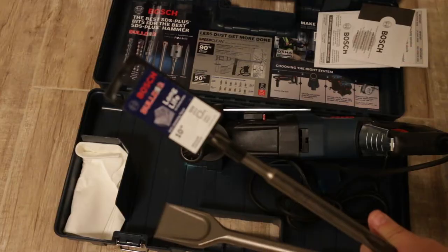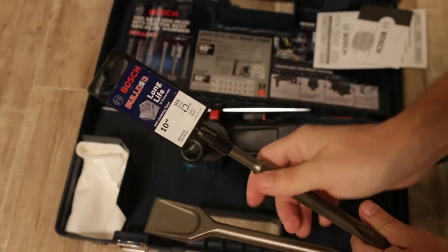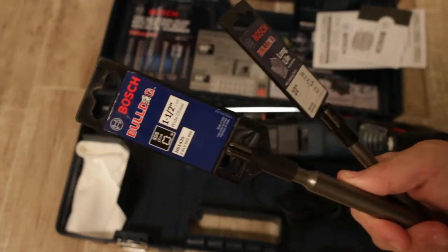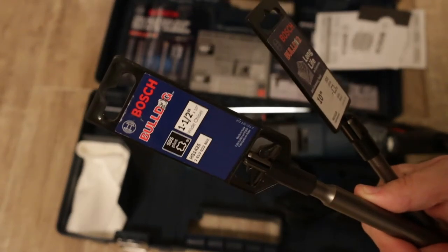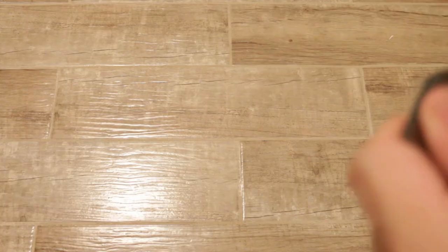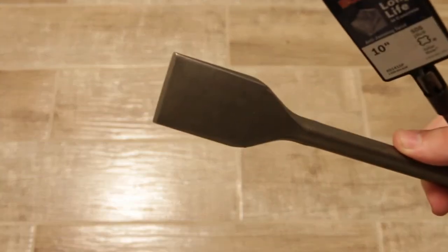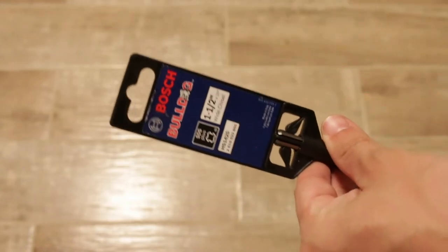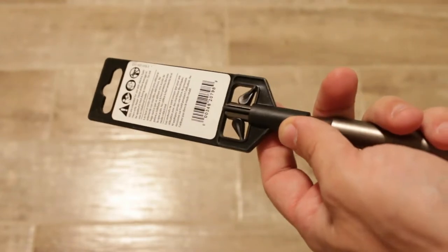The second bit I purchased just in case there are some hard spots I have to break. If you want to buy this same hammer drill, make sure you're buying SDS plus bits — these bits will fit your hammer drill. SDS plus bits are generally thinner and smaller than SDS max bits.